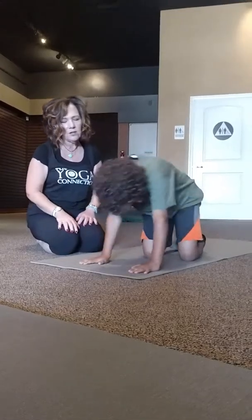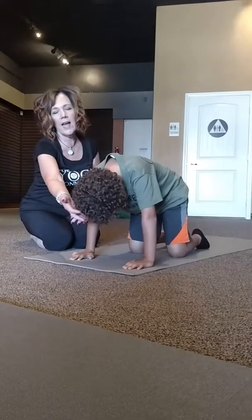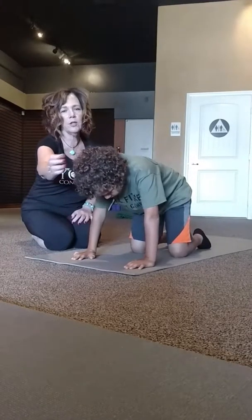We're going to come right back on to all fours into our table position. Come right back into your table position. Tops of the feet are flat. Your head — the crown — is shooting right across the room.